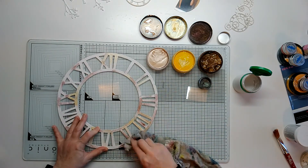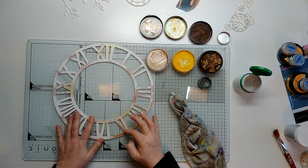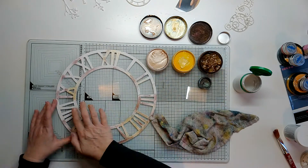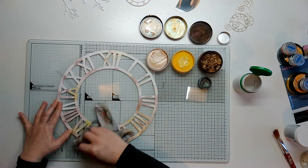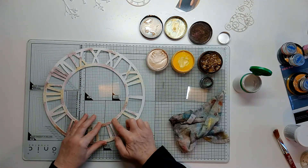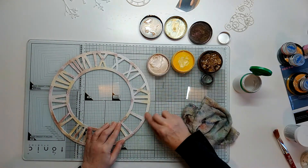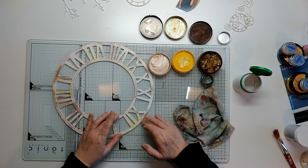They come out absolutely fantastically and they highlight the crackle so much better. This is the way I tend to use the crackle paste — I like it like this rather than using it to crack and see the color from below. This is just really fun, and we all love a little bit of finger painting! I just keep picking it up, having a look, and putting a little bit more color here and there until it's completely covered. The yellow is quite bright and I'm not liking it as much, but I know I'm going to come in and dampen all this color down and take off the gloss and shine.